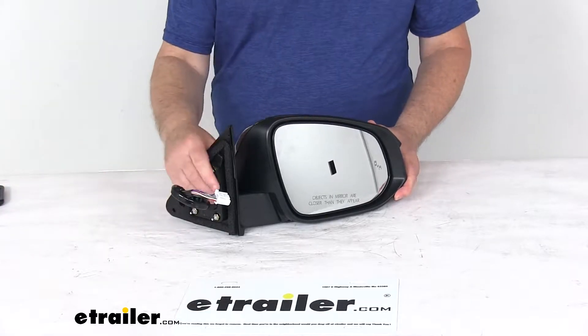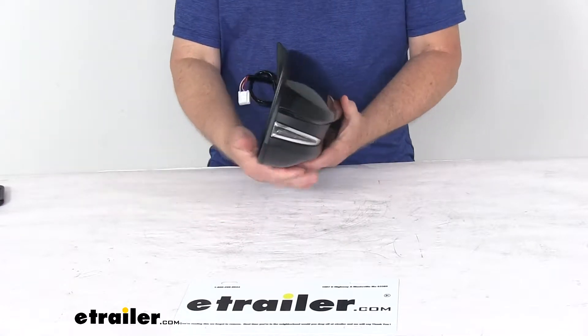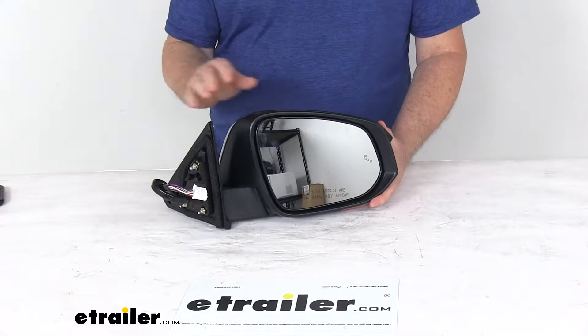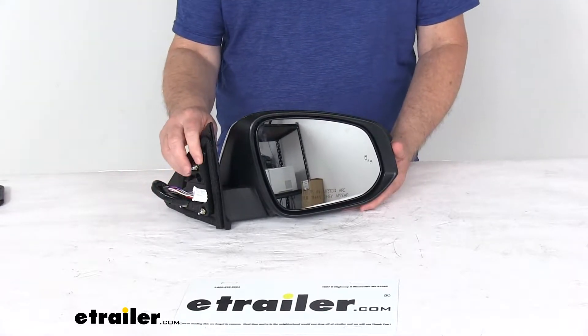Today we're going to take a look at the K-Source replacement passenger side electric side view mirror with the heat, turn signal, puddle lamp, memory, and blind spot functions. This is a custom fit part designed to fit the 2014 and newer Toyota Highlander vehicles.